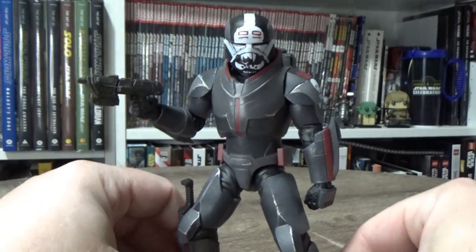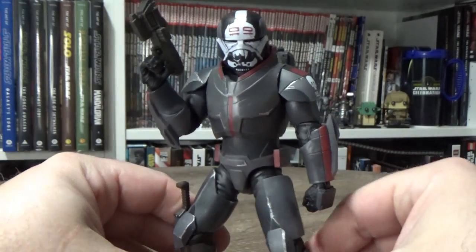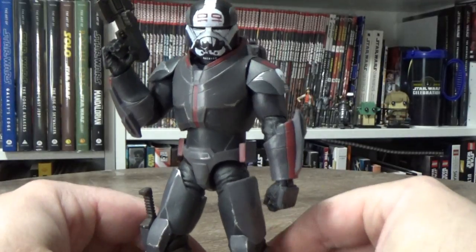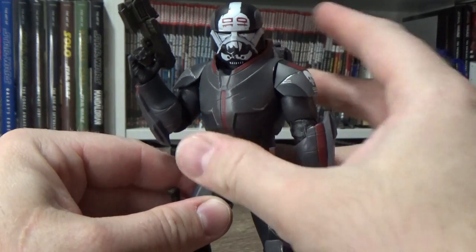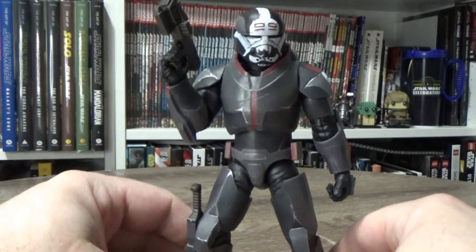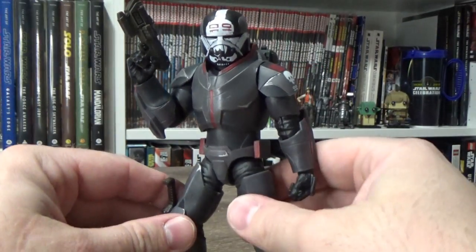I'd love to hear your thoughts — please drop them in the comments below and give the video a thumbs up if you enjoyed this review. This figure did come from Zing Pop Culture here in Australia. Keep an eye online — as of earlier today it was listed as in-store purchase only, but that will more than likely change over the coming days and you should be able to find him online for delivery or pickup, or find out if it's in your local store.